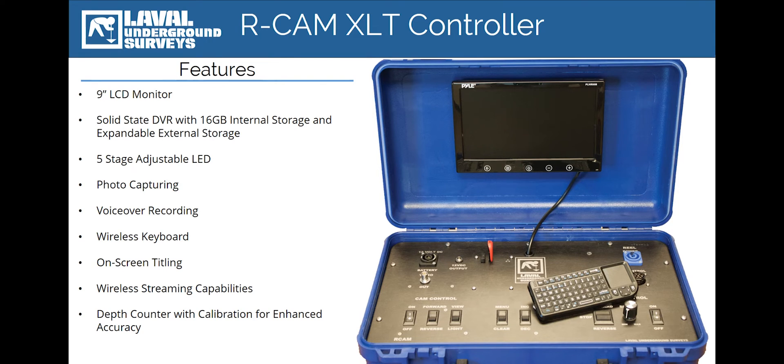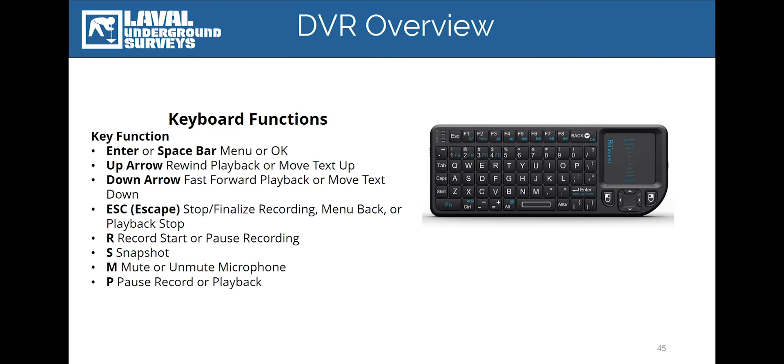All survey data is recorded to an included 16GB USB stick. In the event that you do not have access to the USB stick in the field, the DVR also includes 16GB of internal video storage that allows you to record your survey data and transfer it over at a later time. The 16GB USB stick can also be upgraded to utilize a higher capacity USB drive or an external hard drive. All of these DVR commands are initiated through the use of an included mini QWERTY keyboard.